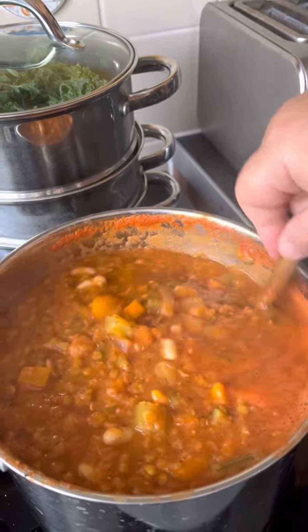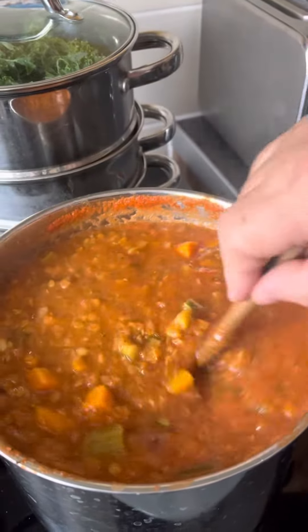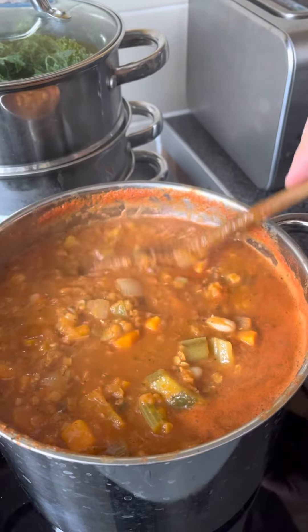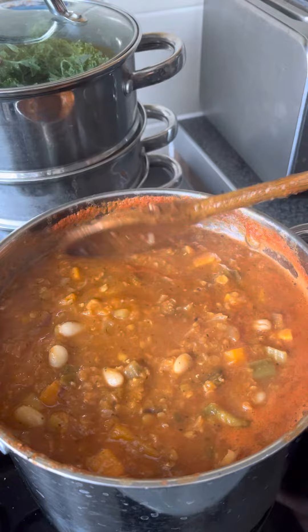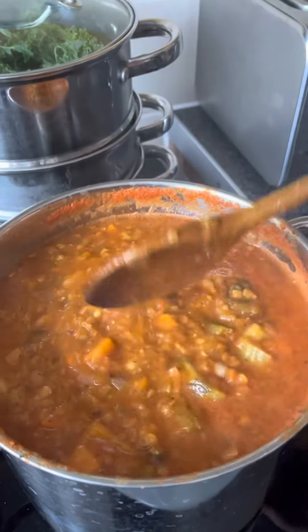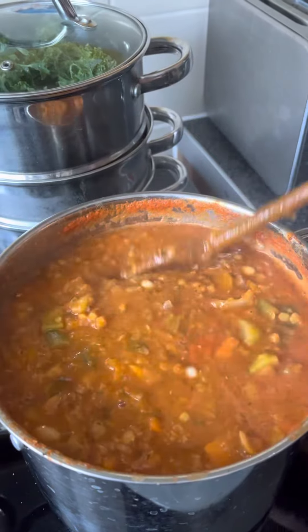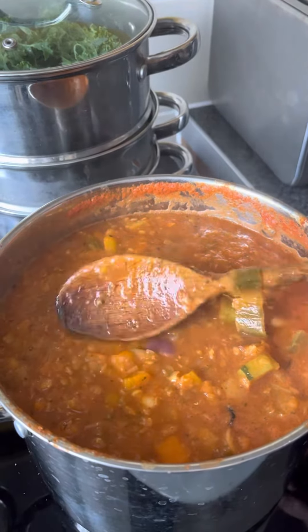I roasted half the veg and then boiled the rest, and it makes it nice and juicy. Look at that! Honestly, happy days. There's no way I'm paying a pound for a tin of Heinz soup — seriously. This is so much cheaper and healthier.